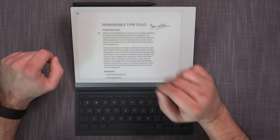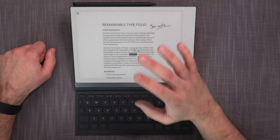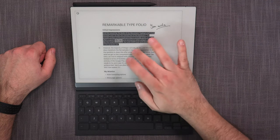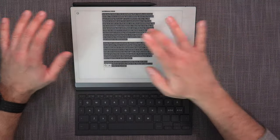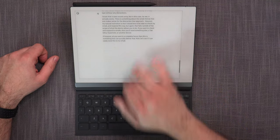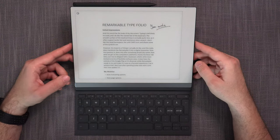There are tap shortcuts: single tap places the cursor at a given point; double tap selects the word under the cursor; triple tap selects the entire paragraph; and quadruple tap selects everything. You can tap anywhere to deselect. For navigation, you can slide up and down the page — it's now an infinite page introduced in version 3.0.